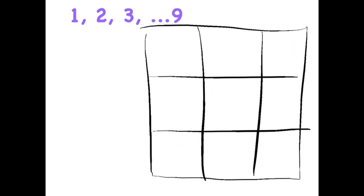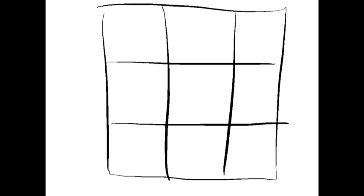We can figure that out by adding the numbers together and dividing by 3. Given the magic number is 15, we need to find a way of distributing all the numbers around the square so that everything adds up.